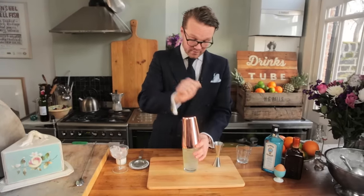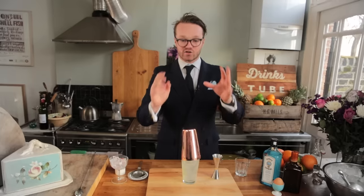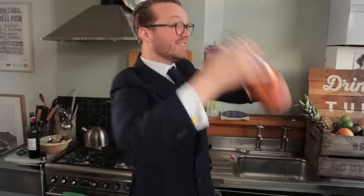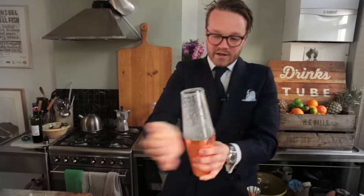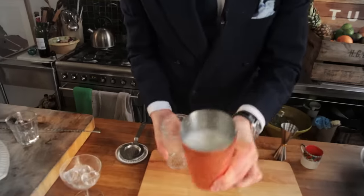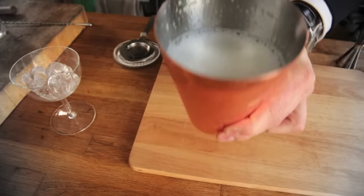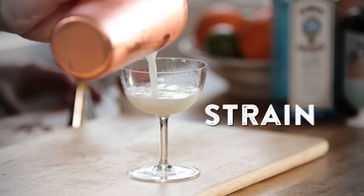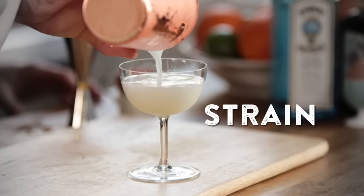Now, egg white requires a nice, strong shake. Try and make it as long as possible so you get maximum aeration. And of course, this is a classy drink so one needs to smile. There we go. Now, that's exactly the kind of texture that we're going to be looking for — you kind of want to make it look like a cappuccino. Discard the ice and then we need to strain it out into the glass like that. Nice, slow pour. Nice and high.